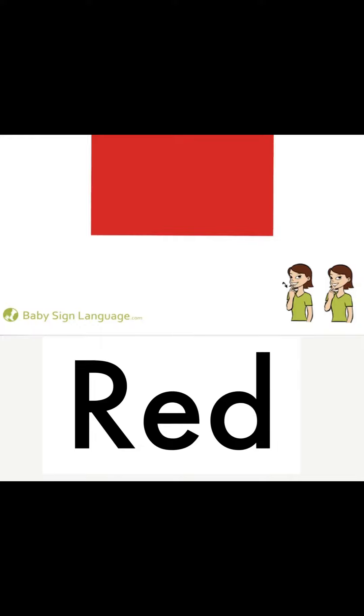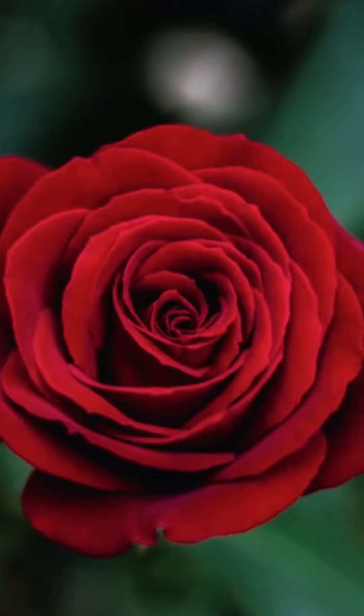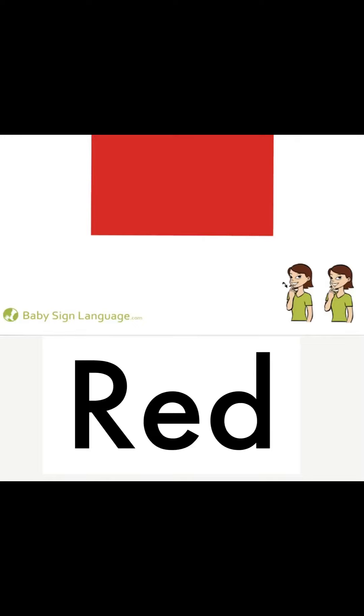Red color, red color, where are you? Here I am, here I am, how do you do? I'm the color of a fire truck and a rose and a valentine. I'm the color red!